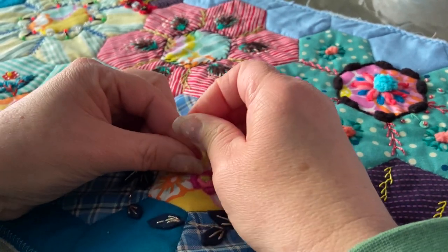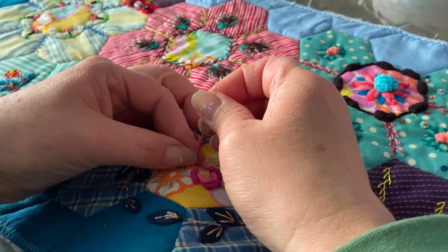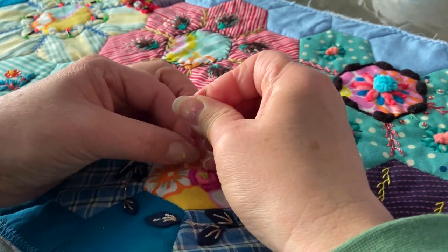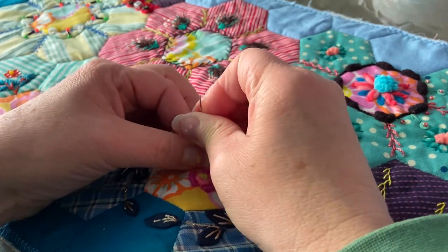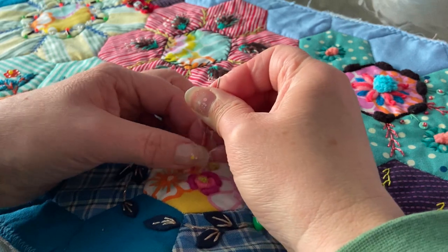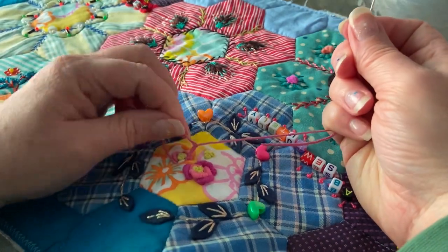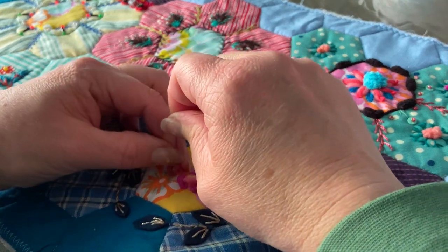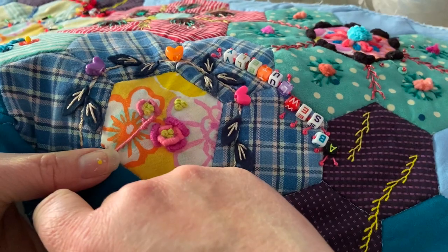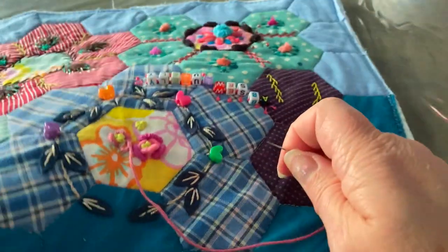I picked out these threads that I kind of borrowed from my mother's house - she kindly said 'oh go on then'. They're quite thick and I'm not sure what they're normally used for, but they're thick embroidery threads. I'm doing this with a needle that's probably a bit too fat - usually bouillon stitch you do with a long thin needle, but with a thick thread I did need a thicker eye. Also I suffer from laziness, so once I'm sitting down there's just no way I want to get up and get another needle.